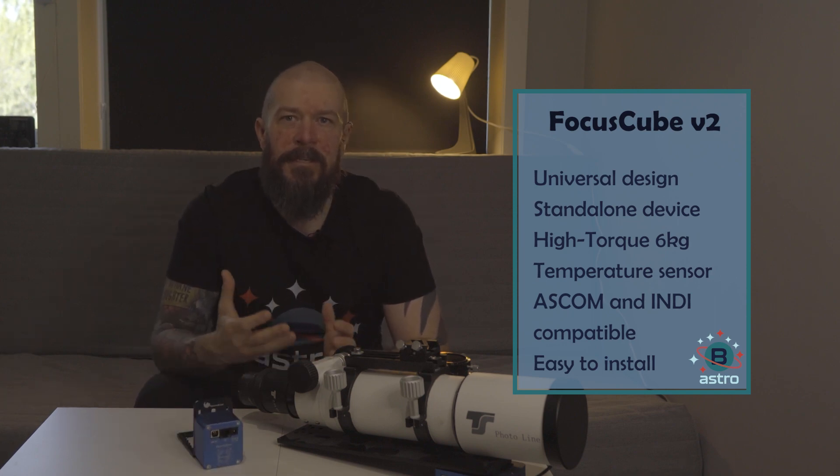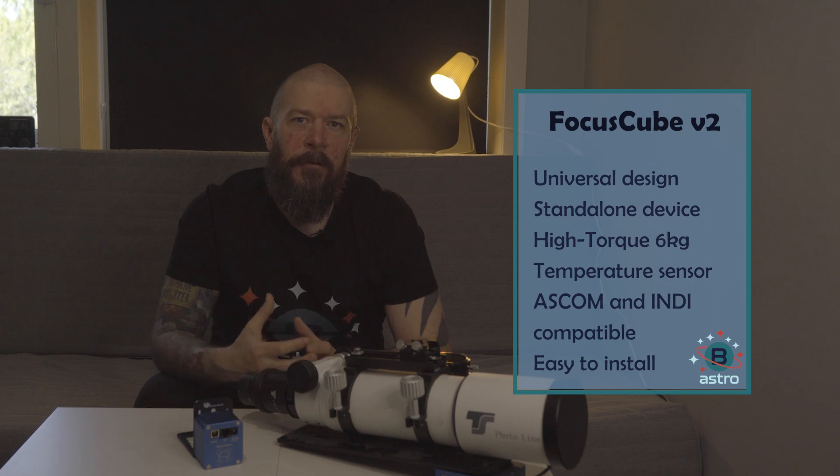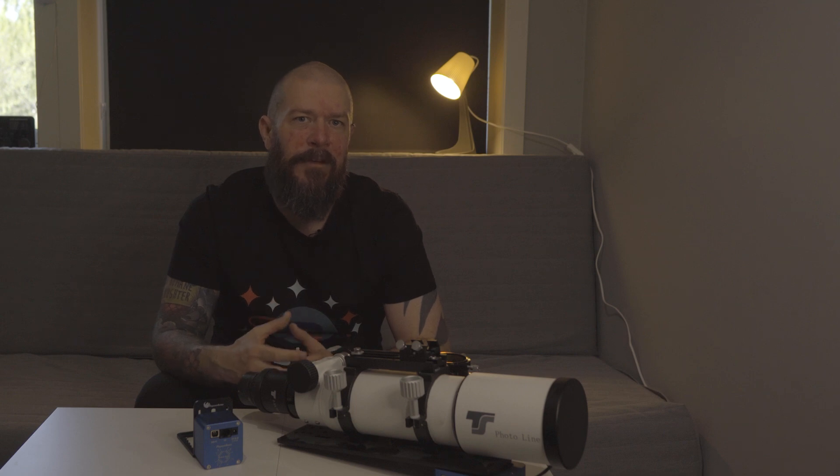The Focus Cube 2 is a standalone focus device, meaning that both the motor and electronics are housed in the enclosure. It has a universal design, so the Focus Cube 2 has been designed to fit most telescope setups without the need for additional adapters. This makes it easy to install and perfect for both beginners and seasoned astrophotographers alike.